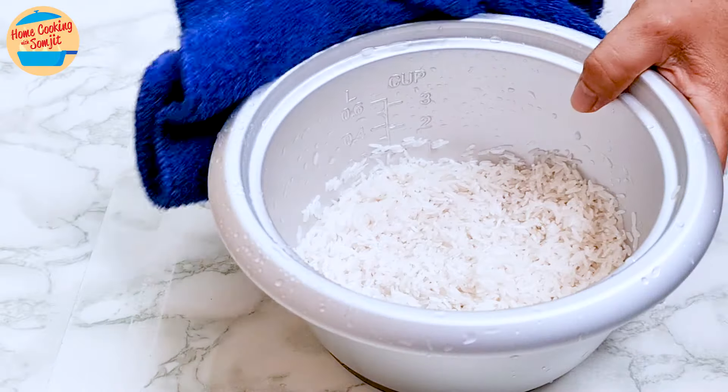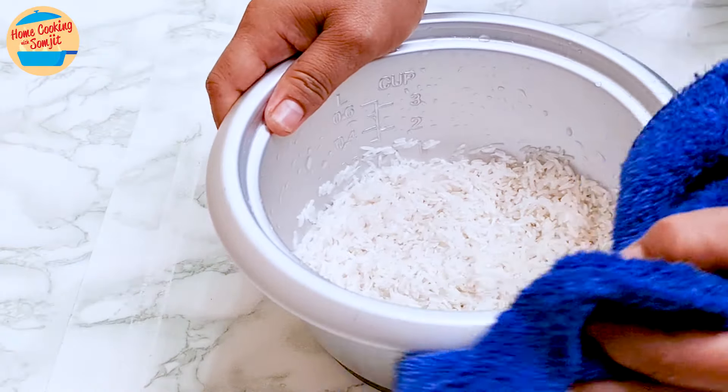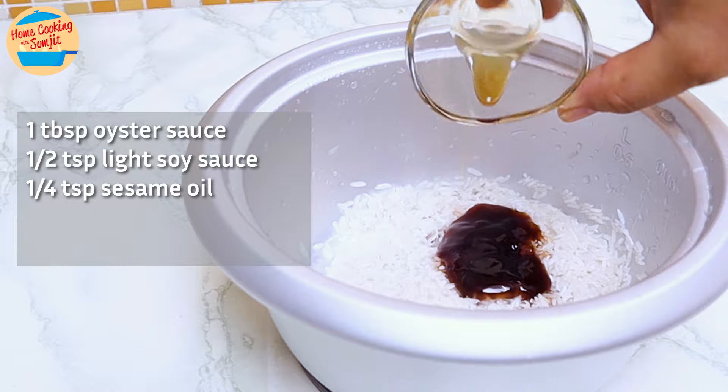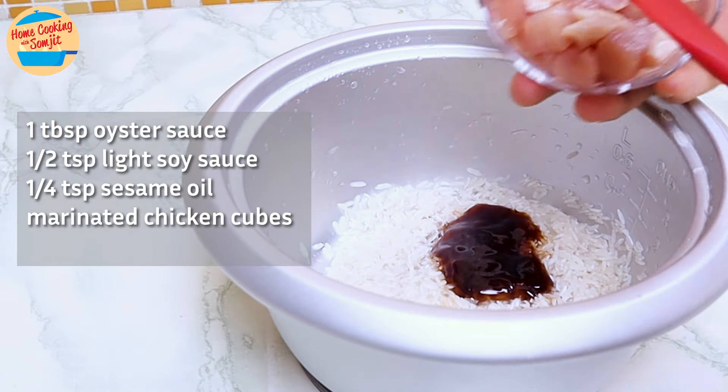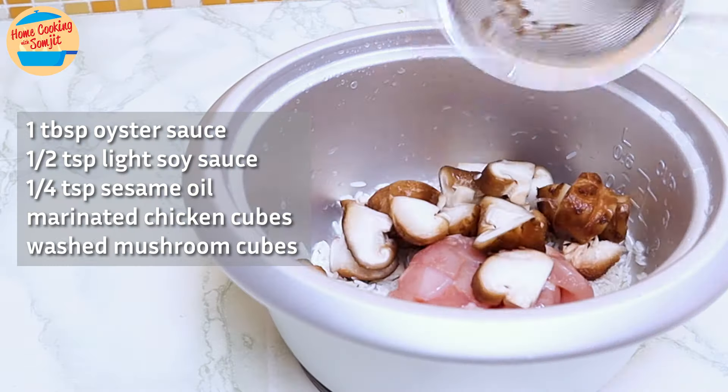Now we can cook the rice. Wipe dry the water outside the rice pot, especially the bottom part. Add in all the ingredients: 1 tbsp of oyster sauce, ½ tbsp of light soy sauce, ¼ tsp of sesame oil, the marinated chicken cubes, and washed shiitake mushroom cubes. Stir and mix well to evenly distribute the sauces and ingredients.